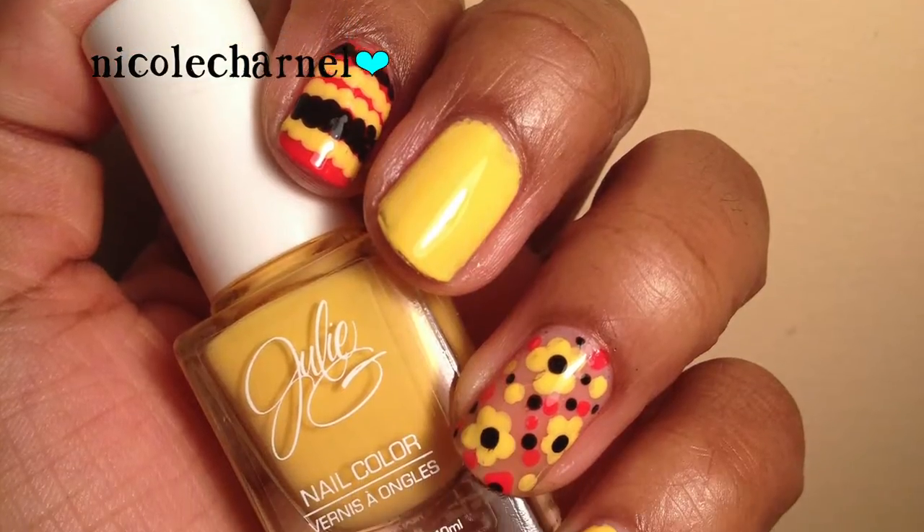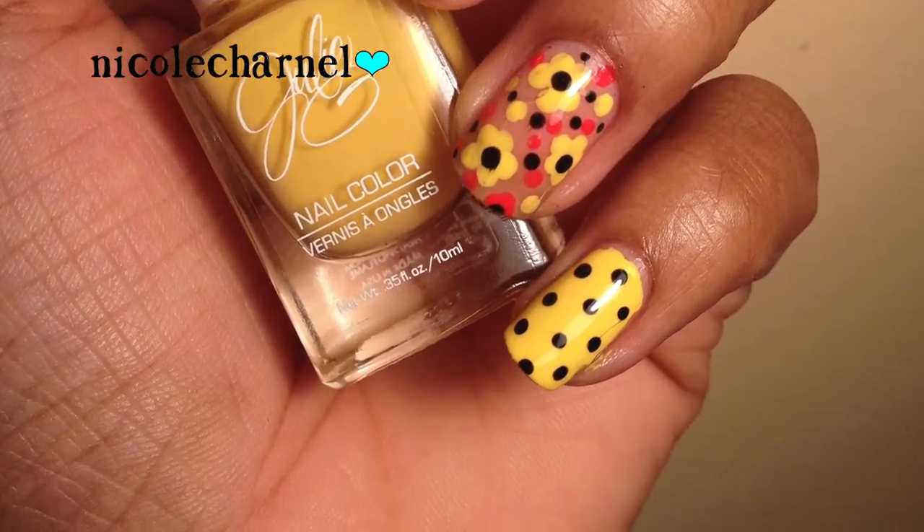Next I just wanted to do a bright color and I chose this yellow, and I added a design with some pink and black. I just wanted to do a bright color to end off summer and transition into fall.